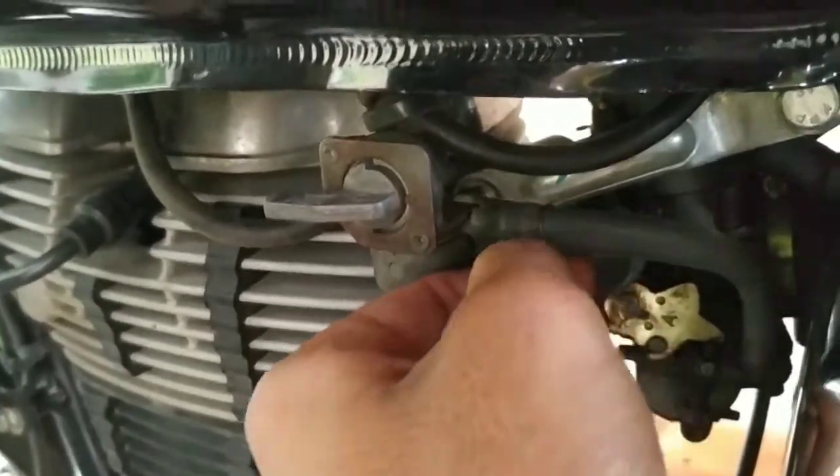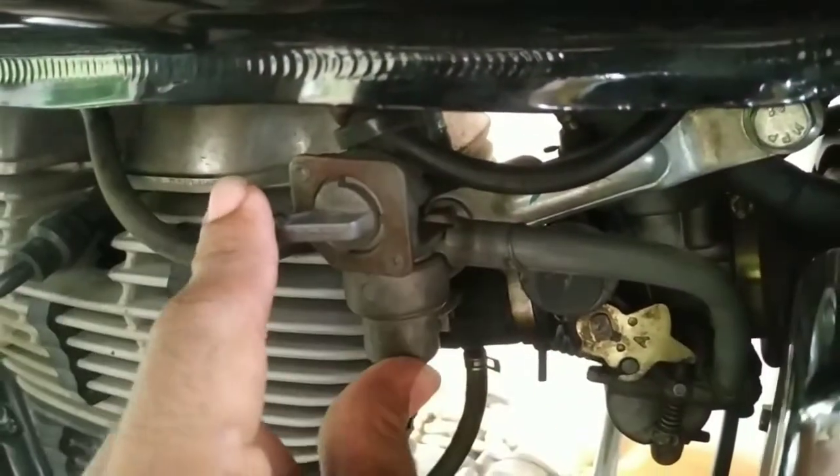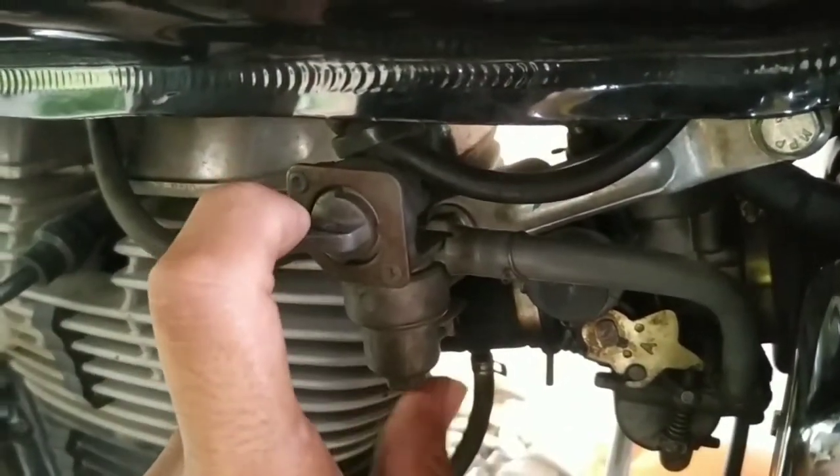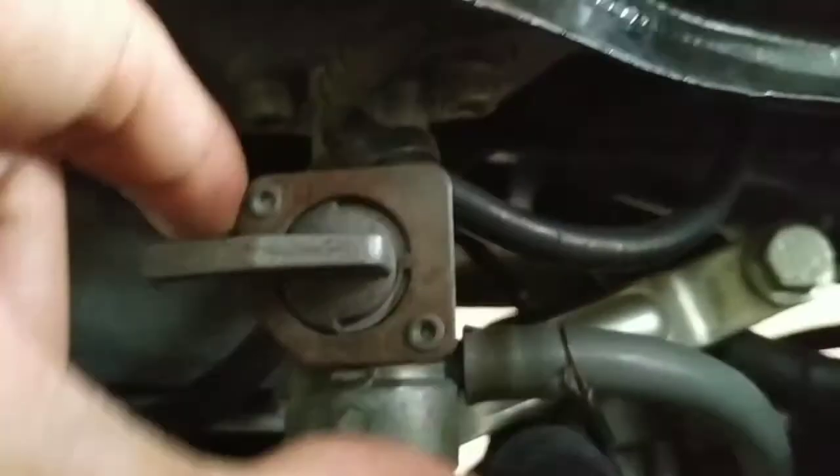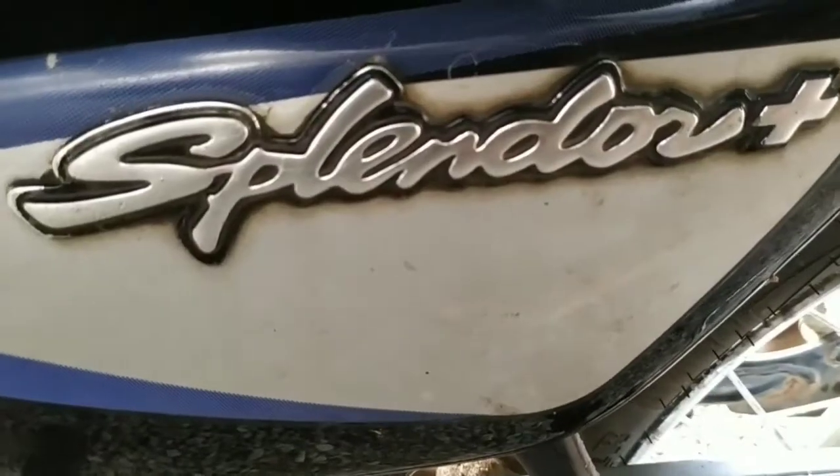That's how I replaced the fuel tap. Now we have to replace the fuel tap. This is a double-edged blade. In the front, we are going to replace the fuel tap.